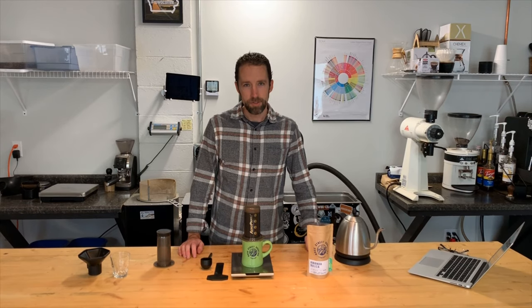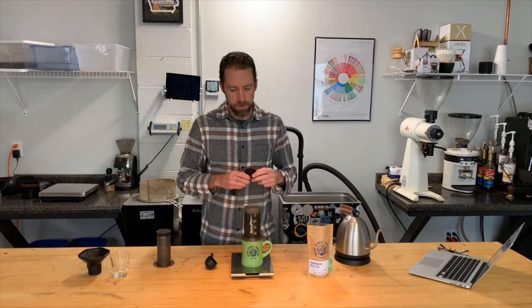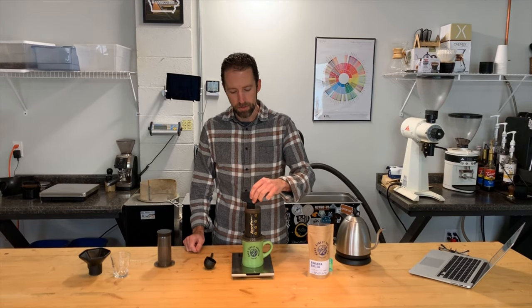At 10 ounces you can actually fit 284 grams of water into the AeroPress — it gets pretty close to the top. I've got all the water added for this cup of coffee and I'm going to take the paddle and just stir the slurry a little bit for about three to five seconds. Now I'm just at one minute brewing time, which is about where you can cut it off for an AeroPress.